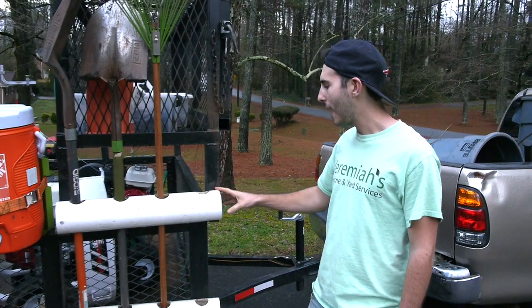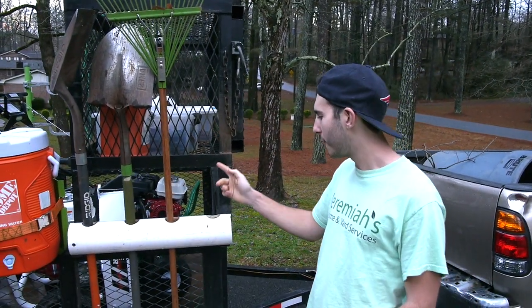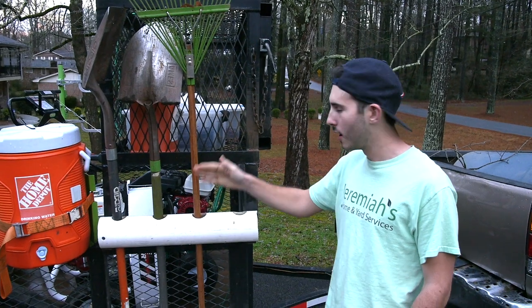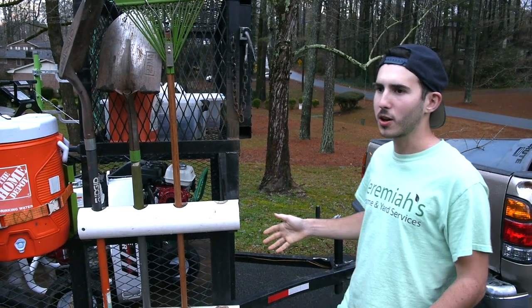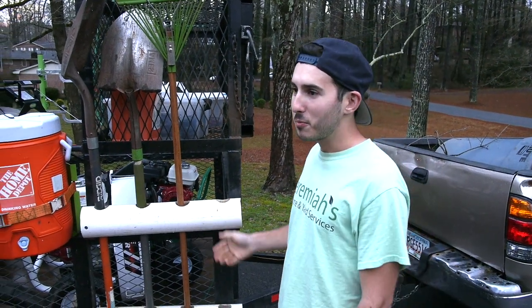So here we have our tool holder. We have four-inch PVC pipes — we just custom made it. We cut holes into it so we can hold four tools. It works perfect. It was like two, three dollars in material, so pretty much free.